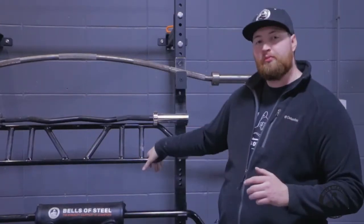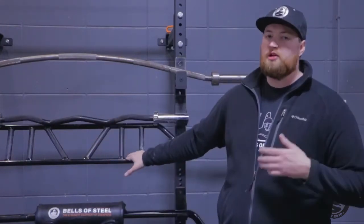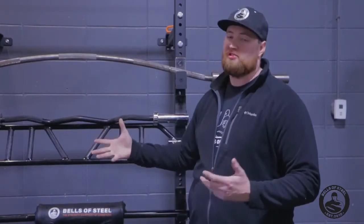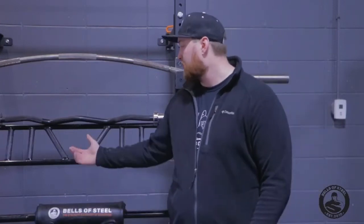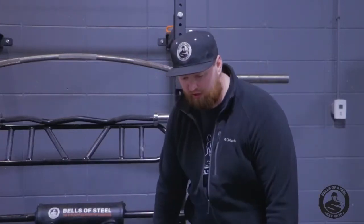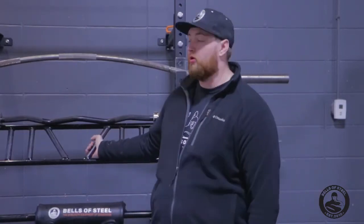You can do an overhead press with the Swiss bar, you can do curls with it, but I like to use it straight. If I'm doing curls, I'd rather use the Easy Curl bar, because the Swiss bar out of the gate is a little bit heavy — especially if you're not a big curler, it's going to be pretty heavy for curling. So I use it just as a bench bar. Some people also do rows with it, so it's good for different grips and rows. I use it mainly for bench, but it can be a great row bar as well.